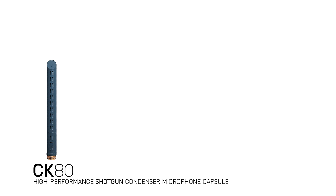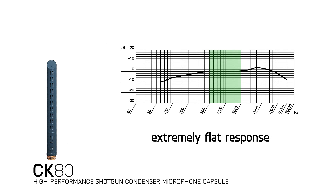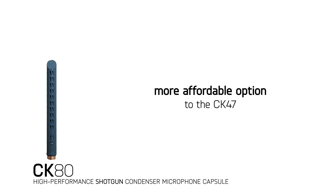The CK80 is a shotgun condenser microphone capsule with an 80 degree hypercardioid pickup angle and an extremely flat response from 500 hertz to 25 kilohertz. This microphone is a more affordable option to the CK47, providing excellent speech intelligibility and performance at a lower price point.